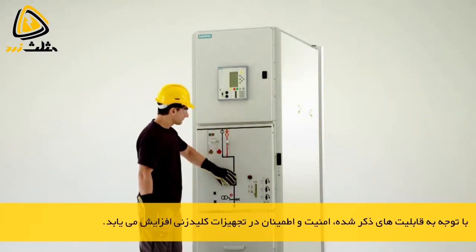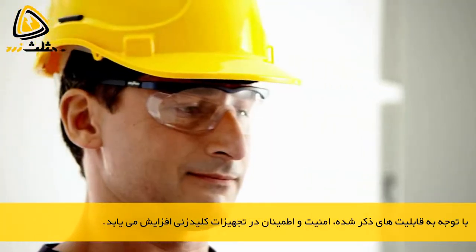The feeder is re-energized by closing the circuit breaker. The choose and execute principle — so switching is both reliable and safe.